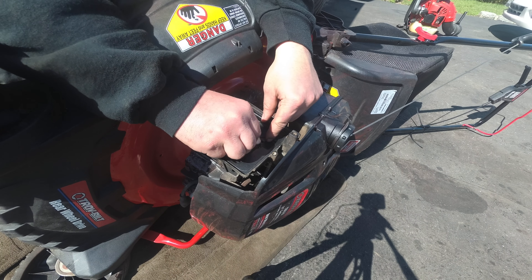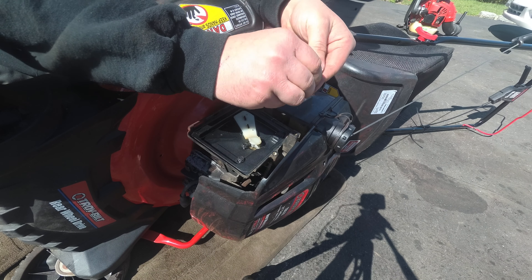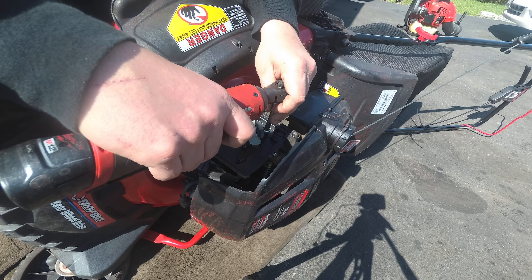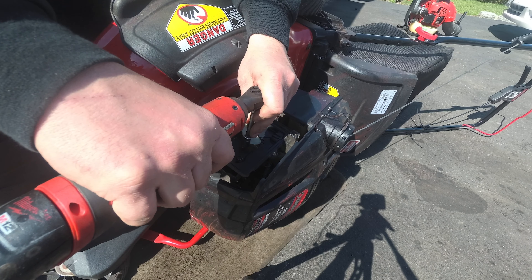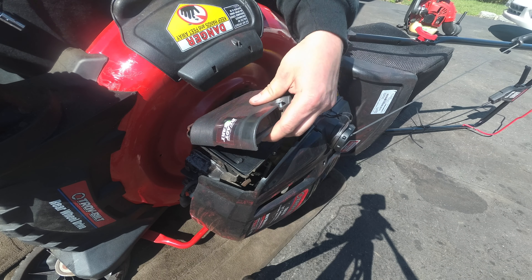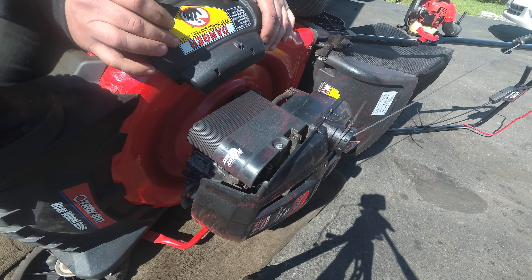I'm going to have to go through the paintwork again if this works. I did the blade on this, I changed the oil. It's just a pain to put everything back together. It is a beautiful day — it's just been getting cold here lately, so I'm not sure if I want to turn on my water yet and hook up my pressure washer. What I want to do is mount the pressure washer on the wall inside my garage.